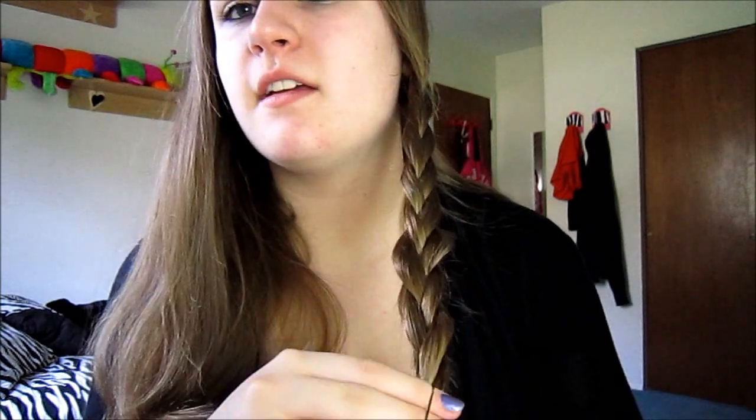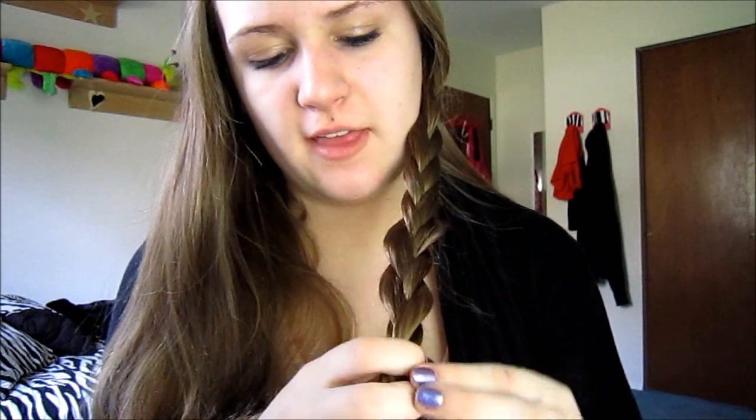Then, once you get to the end when you can't really braid anymore, take a little elastic hair tie and just tie the end. Hey, look at that — guess what, now I have a braid over here.